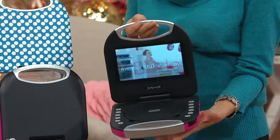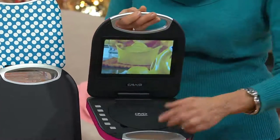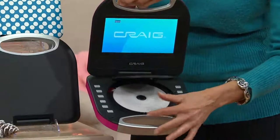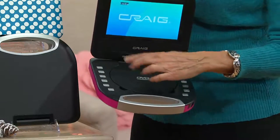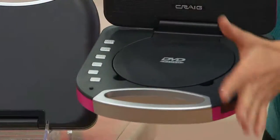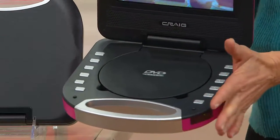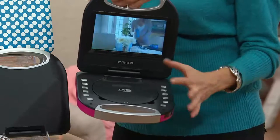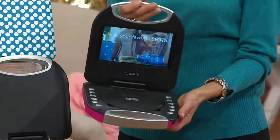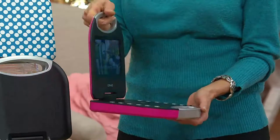Your teenage daughter can take it up to her room, or your younger kids can use it — just pop in a DVD like this, press it down, and it'll automatically start playing. As a mom, you know exactly what she's watching; she's not getting on the internet, so you can feel really safe and comfortable.